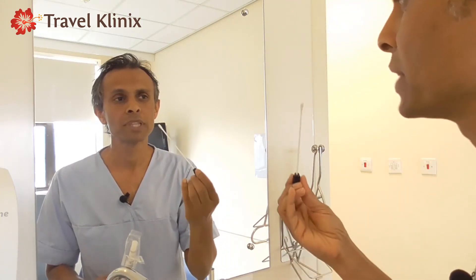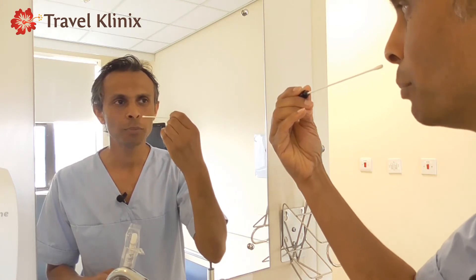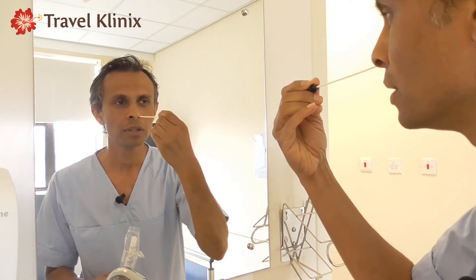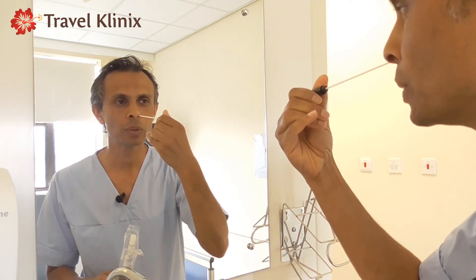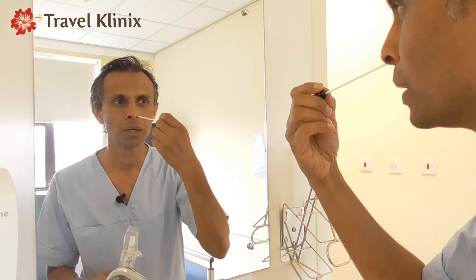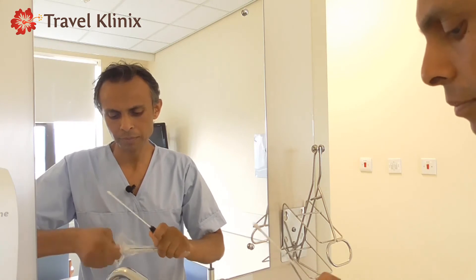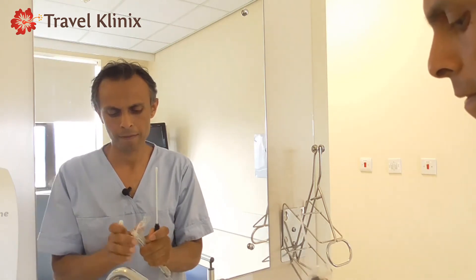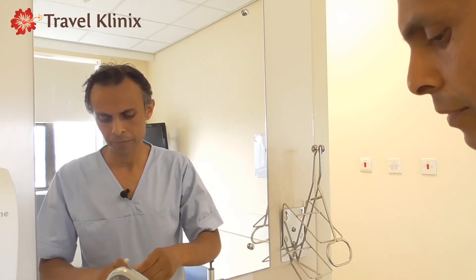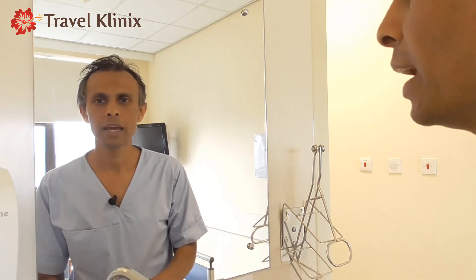Once you've done that, with the same swab go horizontally into either of your nostrils, go backwards as far as you can, and then rotate five times. Once you've done that, open the cap and insert the swab back in. Then wash your hands.